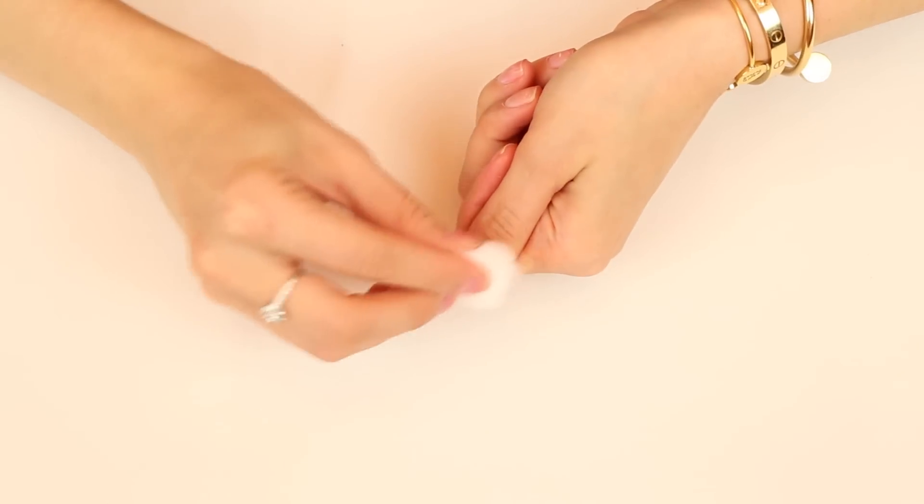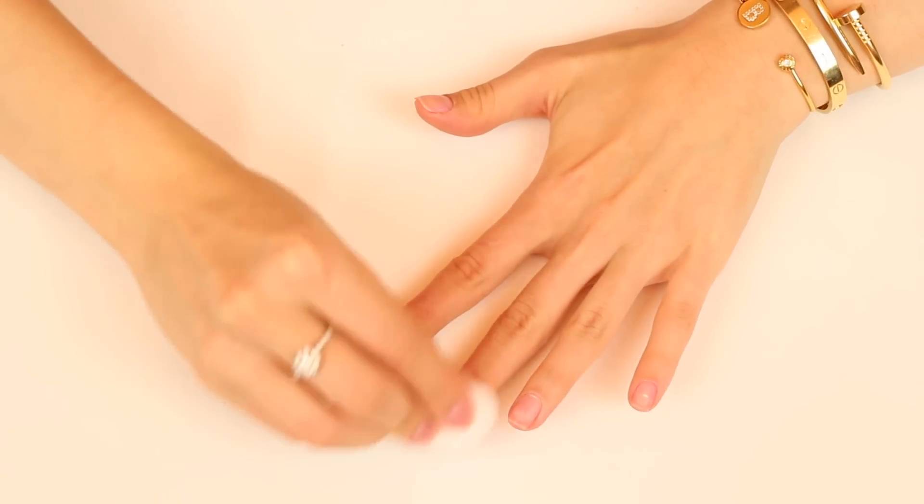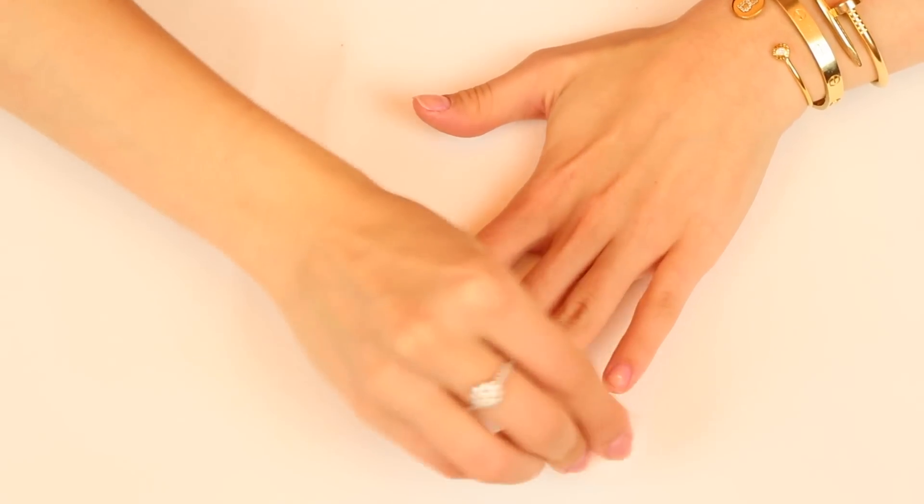The first step is to use a cotton ball soaked in a bit of acetone or nail polish remover, and make sure to remove all old polish and excess oils from your nails.